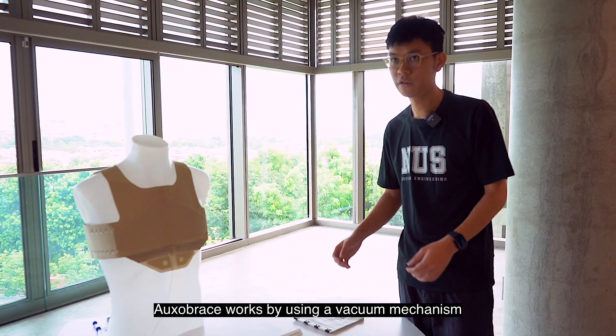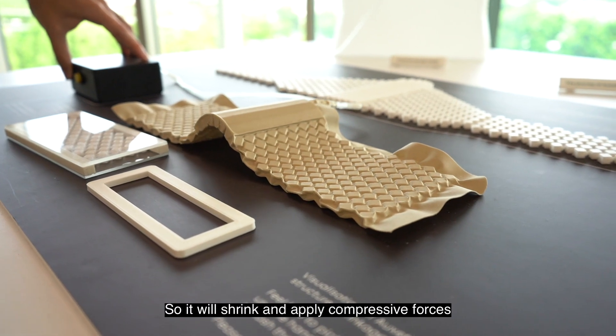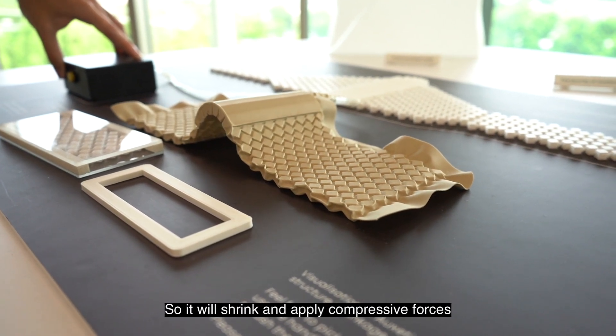Oxalbrace works by using a vacuum mechanism to actually evacuate air out of these pocket bladders, so it will shrink and apply compressive forces towards the sternum bone.